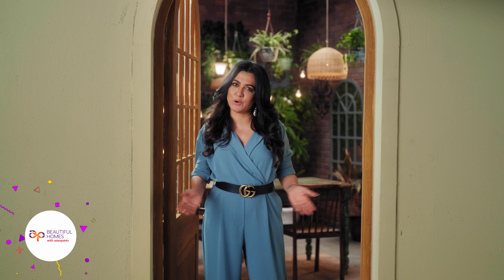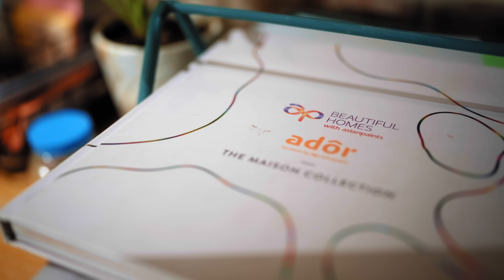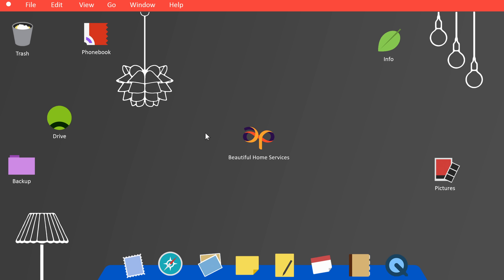Hi, I'm Mini Mathur and welcome to Beautiful Homes Makeover Magic. On this show, we pick your favourite corners from Asian Paints where the heart is and recreate them with the help of Beautiful Homes service.